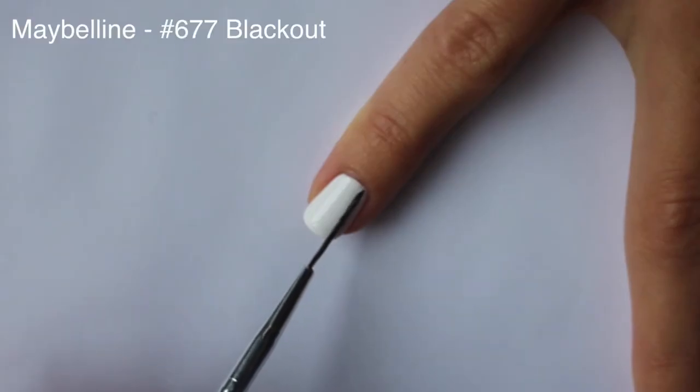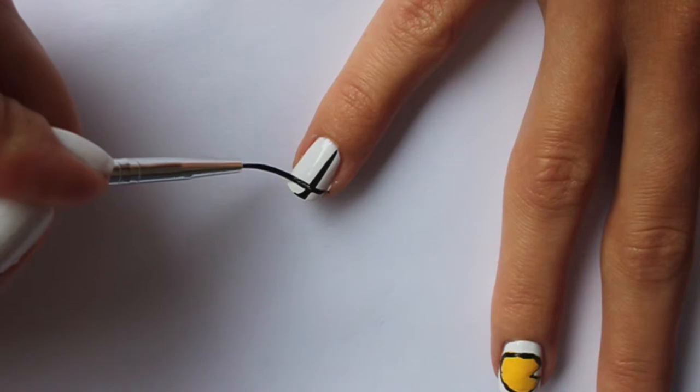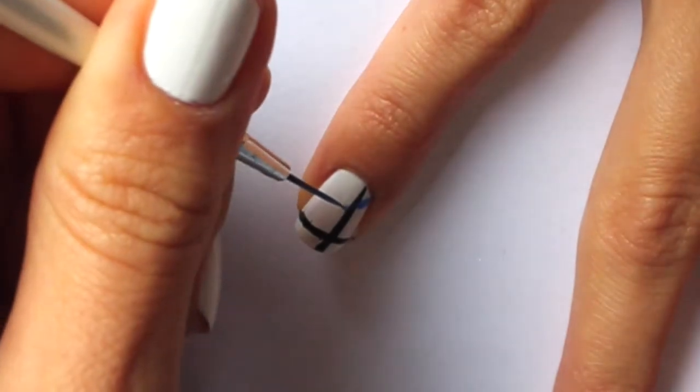On the pinky we will place a math graph. Draw a vertical oriented line with a thin brush dipped into black polish, then cross it with a perpendicular line. Now create a kind of diagram in blue forked lightning shape.